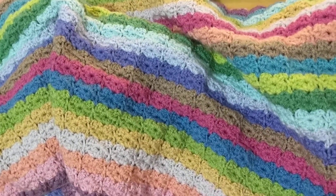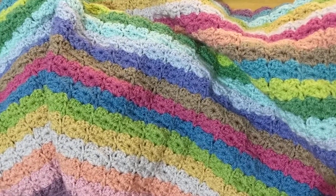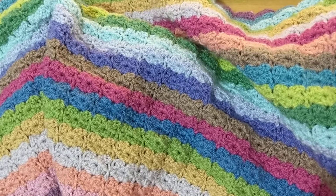Hi guys, this is Tash the StarCross Stitcher. Today is Mania the third, but I'm actually filming a catch-up from last night for Mania the second.